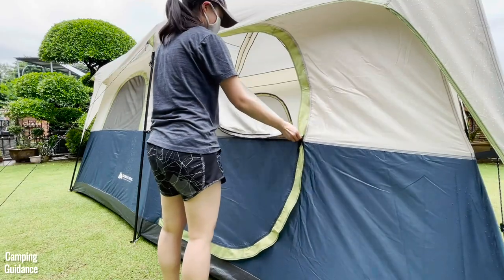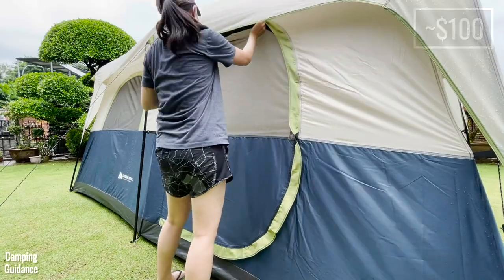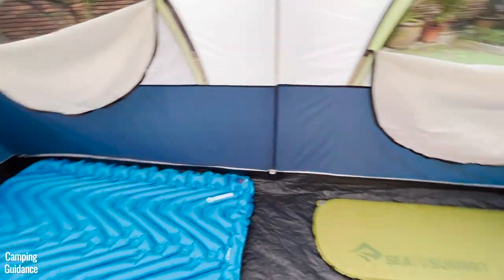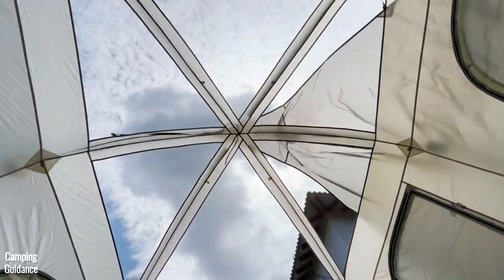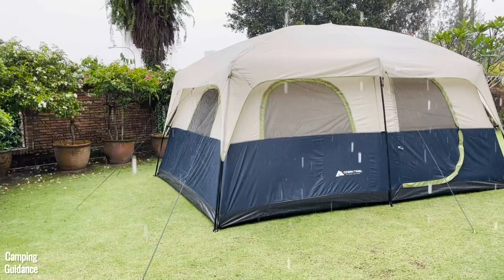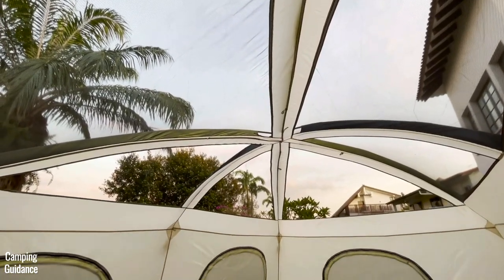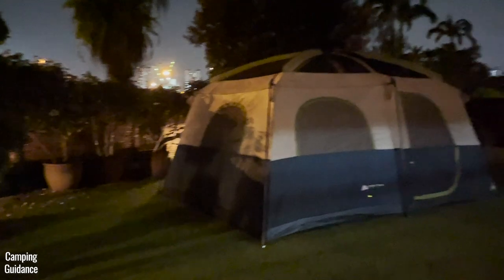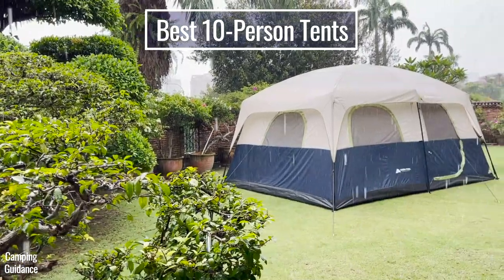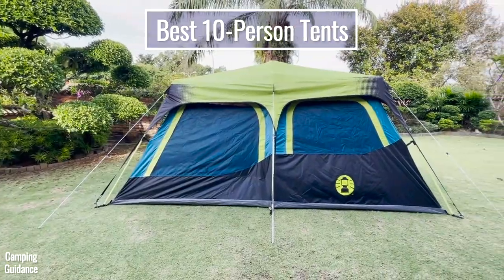Ultimately, you get what you pay for — just over a hundred dollars, and I don't think any other brand offers a 10-person tent at this price. It works fine in fair weather with the rainfly off and windows open for decent ventilation, but it won't perform well in strong winds, heavy rain, or even light rain. If you expect no rain, it's a great value tent. If you need higher quality with more weatherproofing, I compared it against five other 10-person tents in another video — check that out. Thanks for watching.